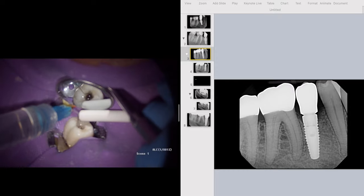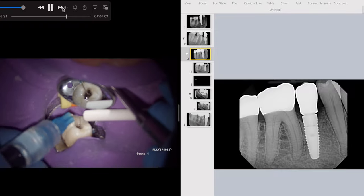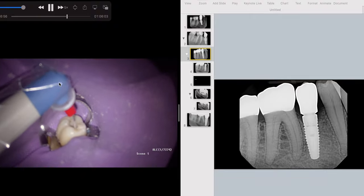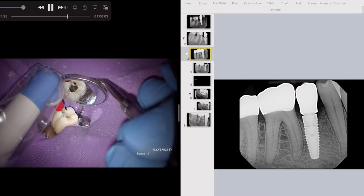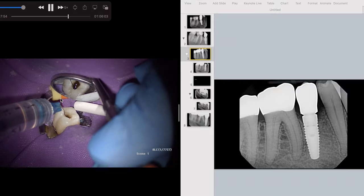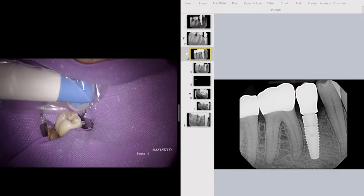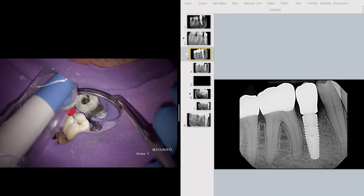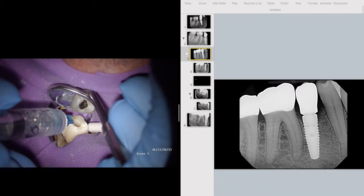That's cleaning and shaping done. Now we go through our irrigation protocol. I'm going to use the Endo Activator — it's nylon tip, just placed in there, activating the irrigant. We're going to use some Q-Mix — I don't routinely use it, but this practice has it. Normally I just use EDTA and full strength hypochlorite. We'll run the activator again, then do the Q-Mix rinse, then try our gutta-percha points.